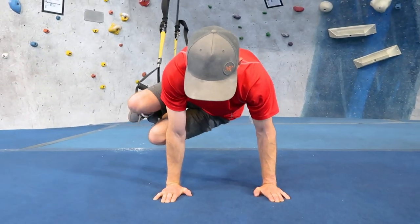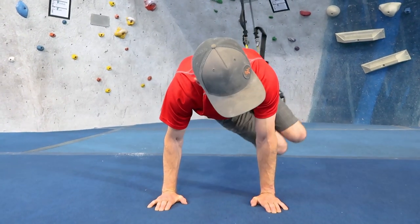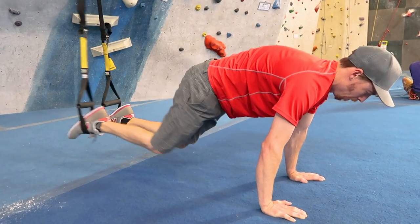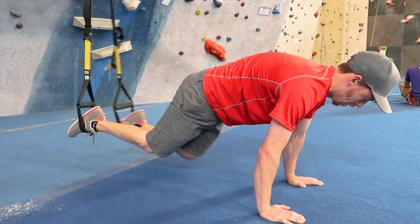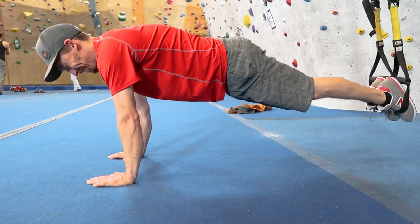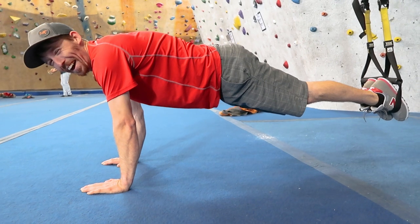For all of the TRX exercises that we are gonna show, you really wanna make sure that your back is straight as a board, your legs at full extension are straight, toes are pointed, and that your shoulders are engaged.